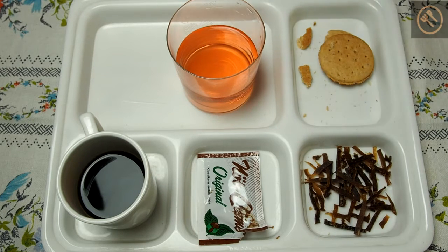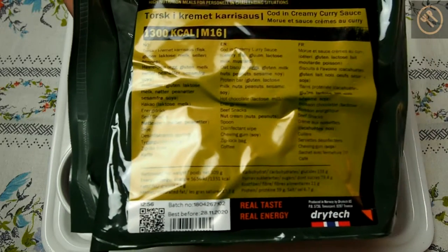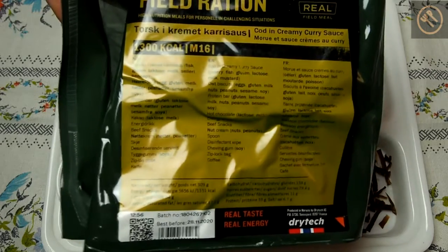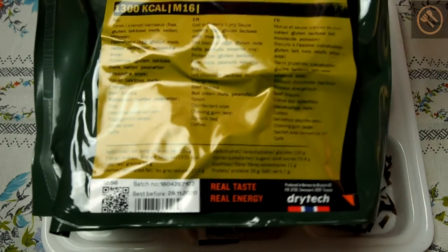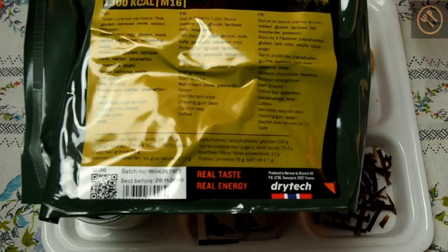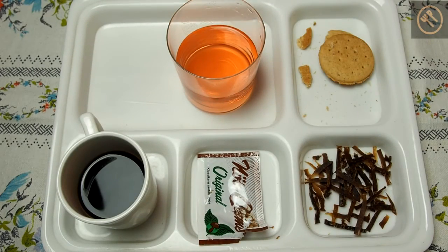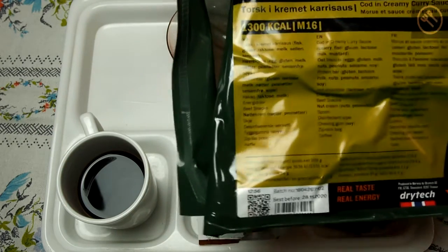Thank you for watching. This was the review of the Norwegian Arctic field ration, cod in creamy curry sauce — very nice ration. This main dish was absolutely excellent, everything was fresh, and I recommend this ration if you have a chance to taste any of this menu. You can probably see some other older reviews at the end of the film. See you in the next review.